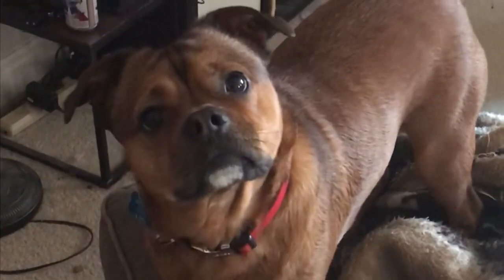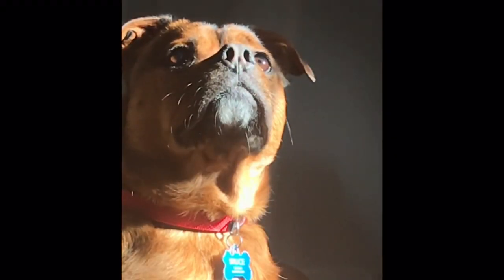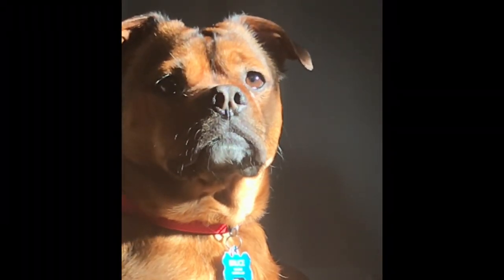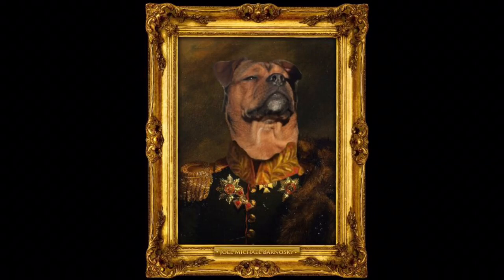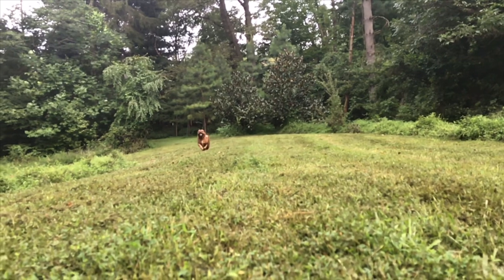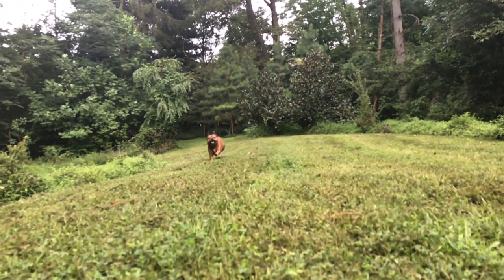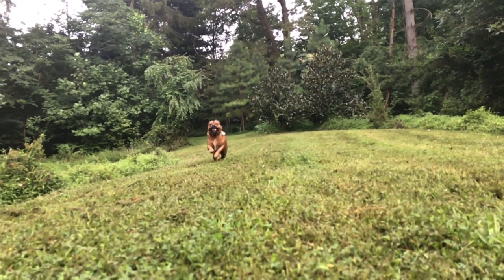I think Bruce needs a painting. He's a good boy and he's so majestic — he'd make a great painting. Don't forget to like, comment, or subscribe if you want to. But either way, I will be back next week with another video and I will see you then.